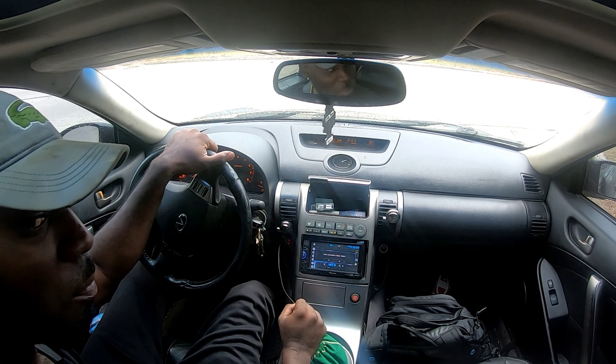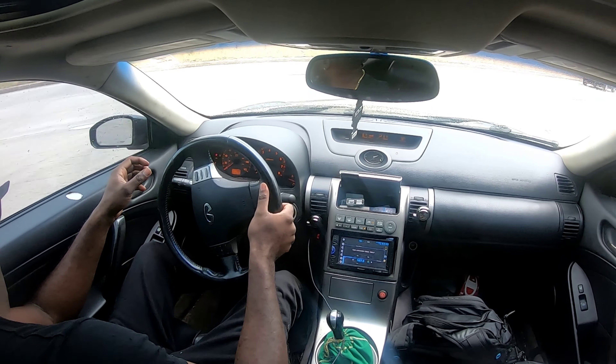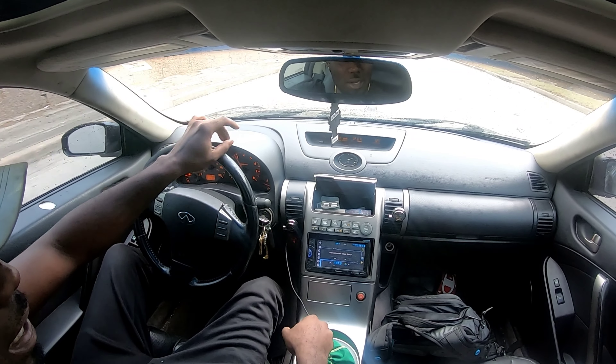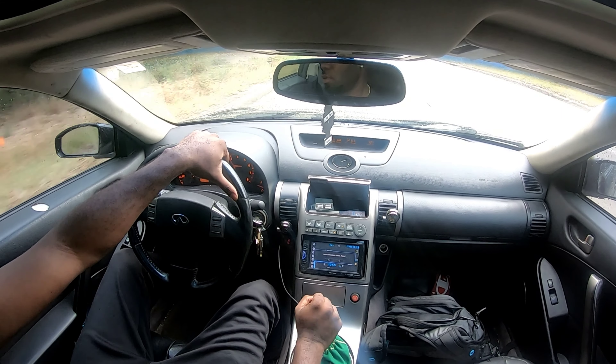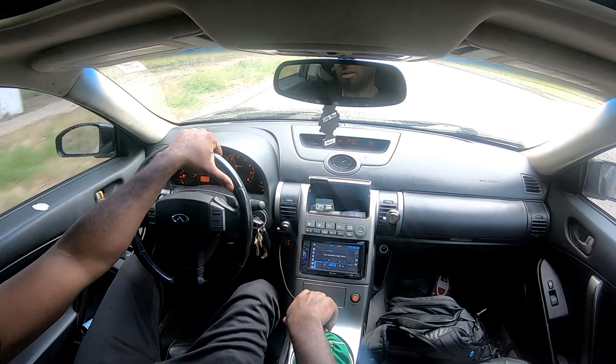What it do, guys? It's your boy G-Man back with another banger, man. Right now I'm headed to the shop. About to go finish my lights. I already put it inside the car, so all I got to do is just wire everything.